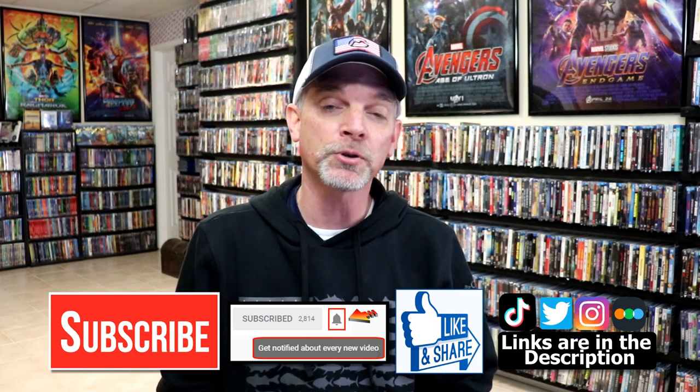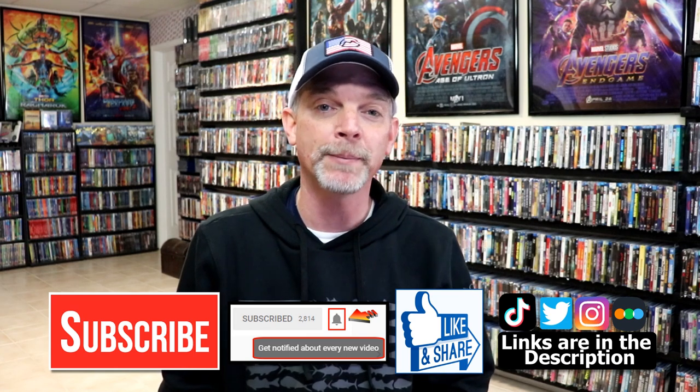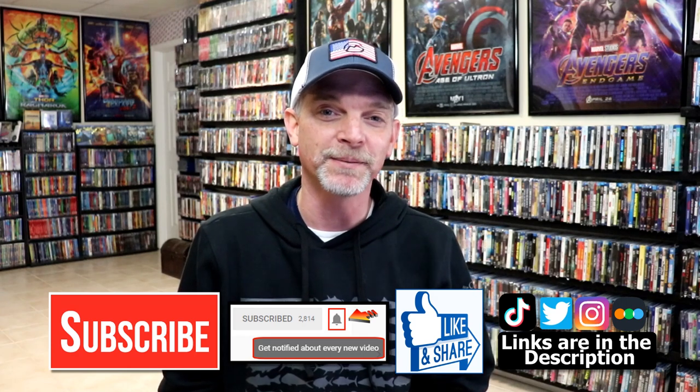If you haven't found me on my social media accounts, I'm on Instagram, TikTok, and on Twitter. And if you'd like to find out what I've been watching, you can find me over on Letterboxd. I do have those linked down below. But thanks again for watching and we will see you next time.